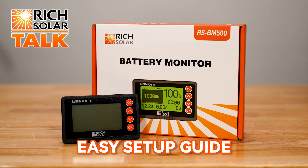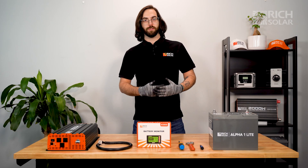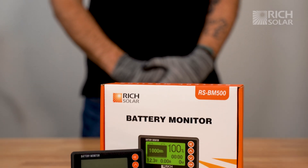The Rich Solar Battery Monitor is quick and easy to install. Check it out! Welcome back to another episode of Rich Solar Talk. On today's episode, we're going to teach you how to set up your Rich Solar Battery Monitor.